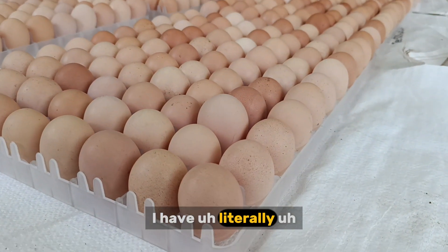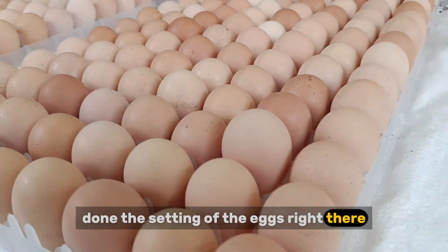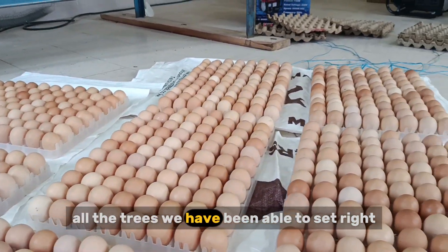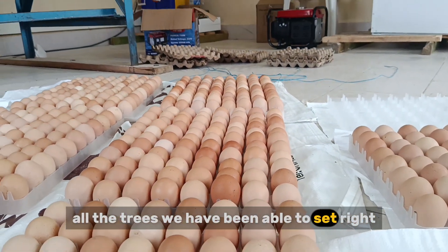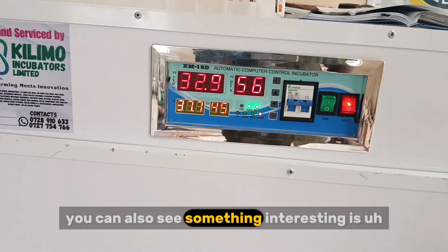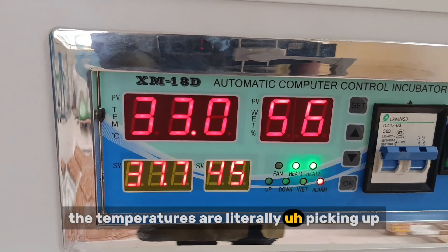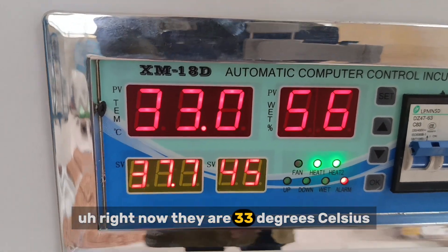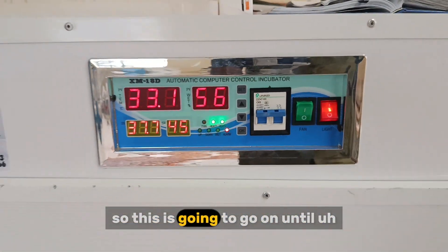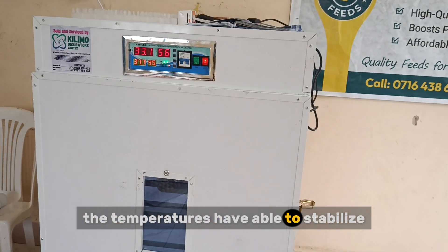We have literally done the setting of the eggs right there, and you can see all the trays we have been able to set right there. You can also see something interesting — the temperatures are literally picking up, around 33 degrees Celsius, while the humidity is dropping at 56. This is going to continue until the temperatures stabilize.